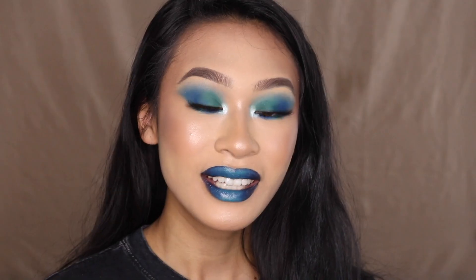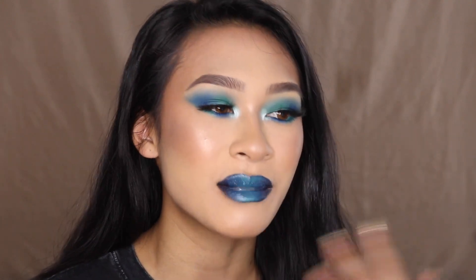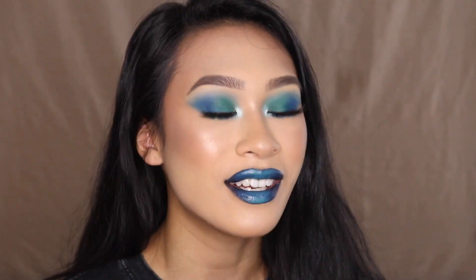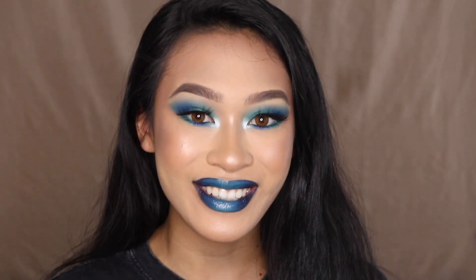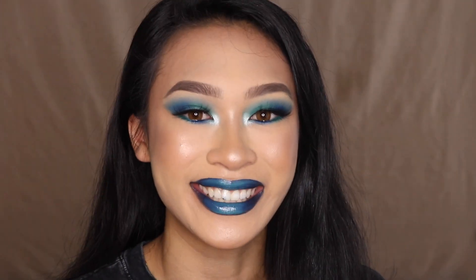I hope you guys all enjoyed my full face of first impressions and this really bold look. Some of you love my bold looks, some despise them and want brown smoky eyes every week — but I love expanding my creativity and doing things that are fresh, new, and fun. Watch out for some back-to-school videos — leave suggestions below because I'll be filming later this week. Love you guys, bye!